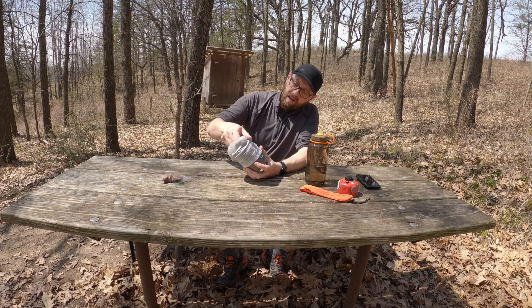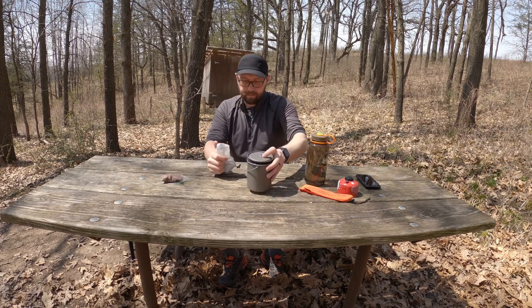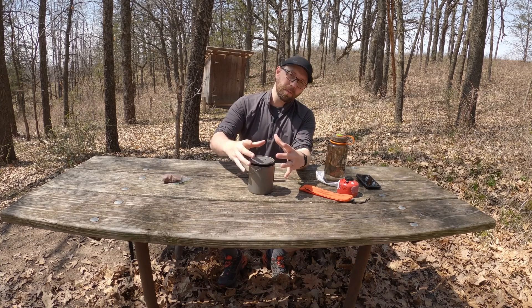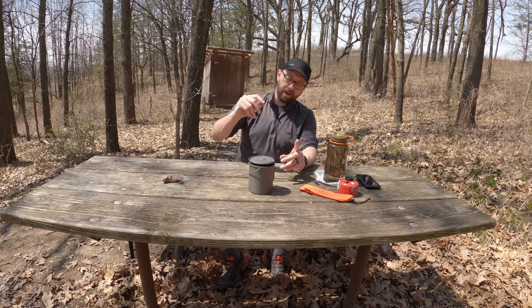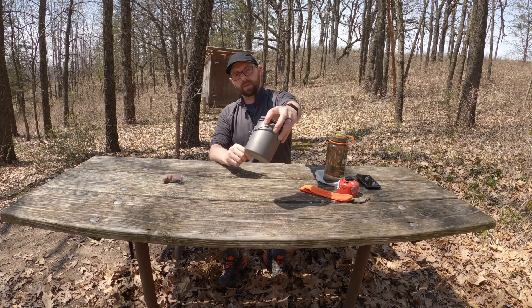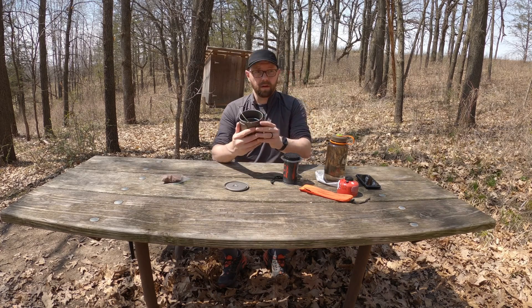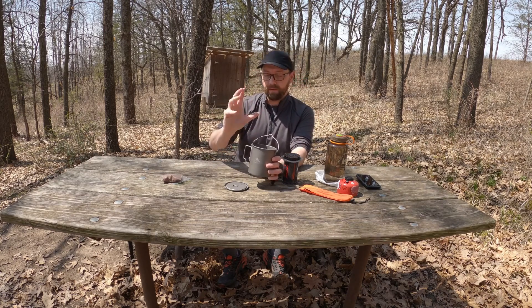This bag is waterproof. It's a little snug for this pot because it's short. I could get a bigger pot but the next size up is pretty large, so this is fine. Usually in the morning I do coffee right away and then let it sit for a while. I always take a small microfiber cloth to dry it with. This is a Togue 750, so I think if you got like a 900 — as long as it was about an inch taller — you'd be fine.